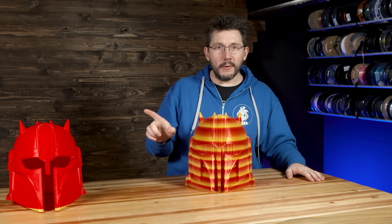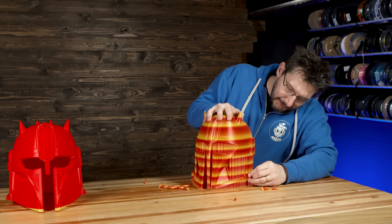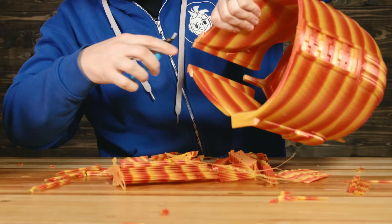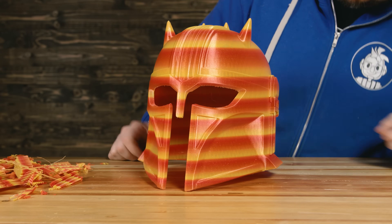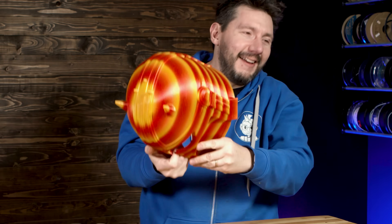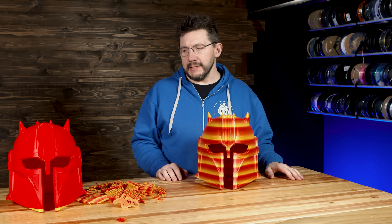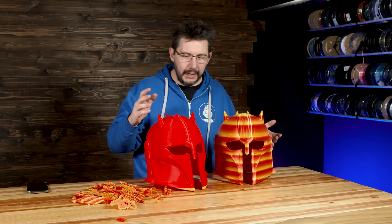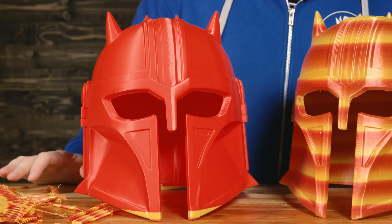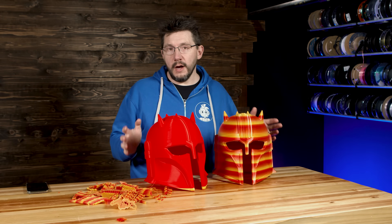The supports came off that one really easy. Let's have a look at how they come off here. I am really impressed with the quality. Let's put the models side by side — they both turned out great. Up close, they look the same in quality. So I'm going to consider this a win.